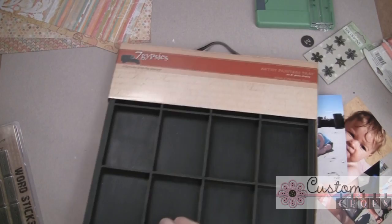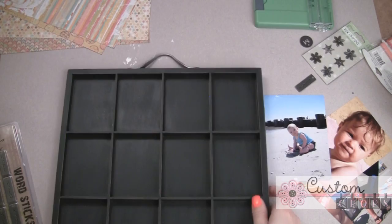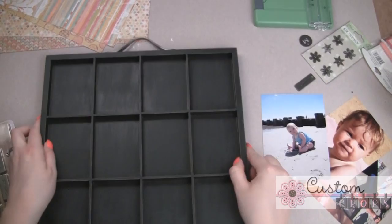I'm making this so that it's going to be very interchangeable. I'm making it for this current summer, but I'm not going to use Mod Podge or anything like that to make a permanent hold. I'm just going to use some temporary adhesive on my photos and on everything so that I can remove what I don't want and be able to hang it again. But it's going to be really cute.